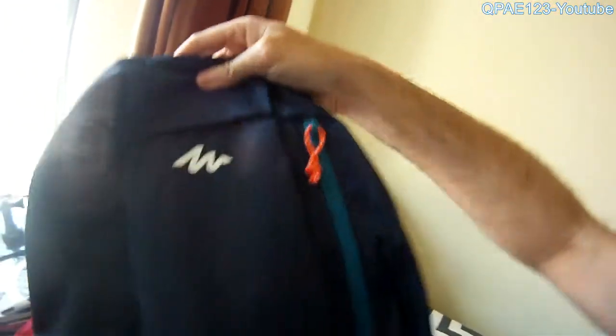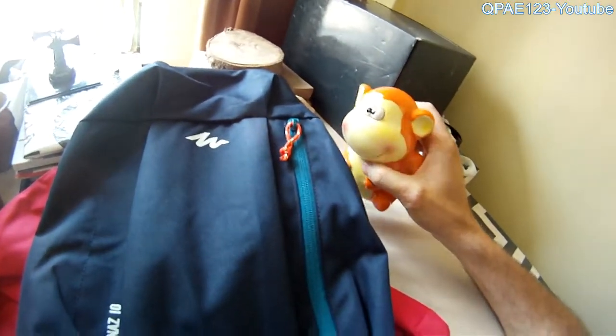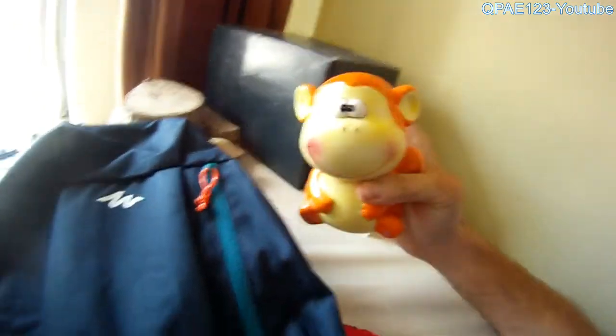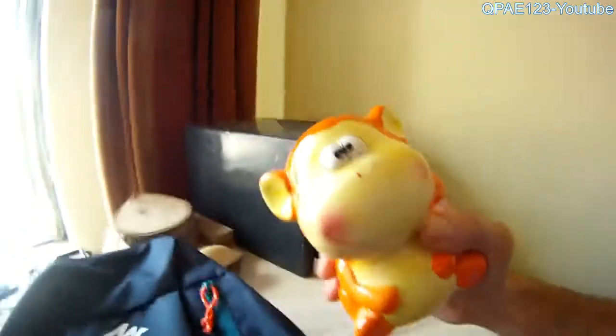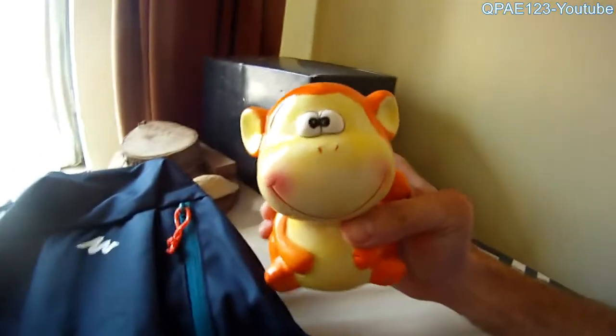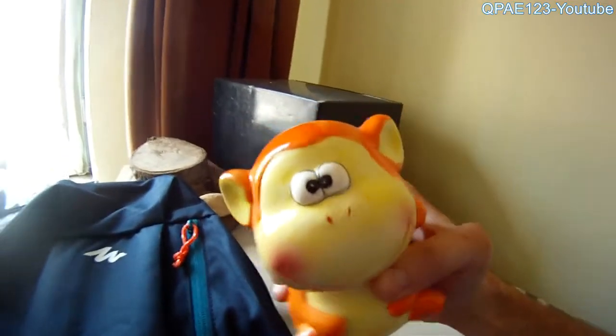That's it guys. I bought it from Decathlon Romania. It's possible to make good stuff and really cheap. That's it guys, hope you liked this video. Ride, run safe. Bye bye, see ya!